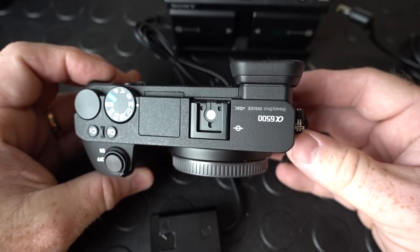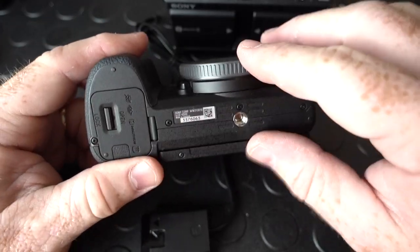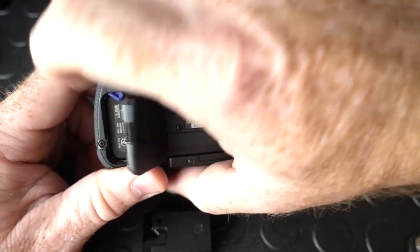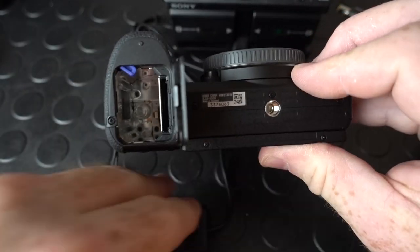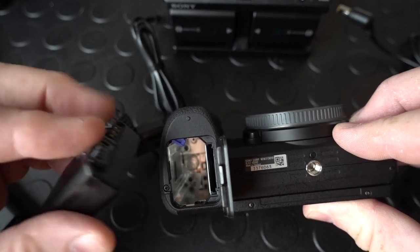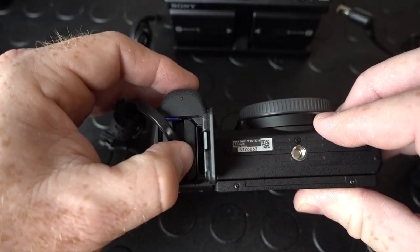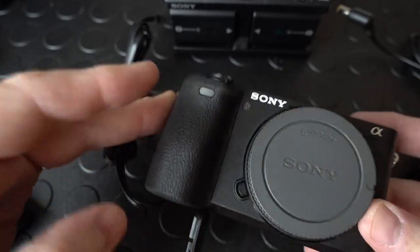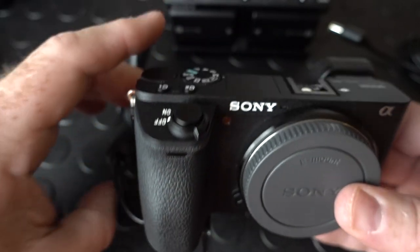The A6000 series cameras also benefit from the multi-battery adapter. I don't even bother taking the door off on this one because you don't have to — you just insert the battery adapter. It's set to camera, so as soon as I turn the camera on it will power up and go for days and days.